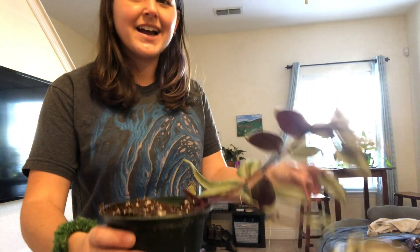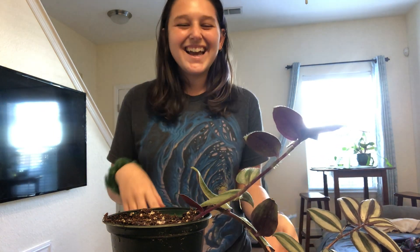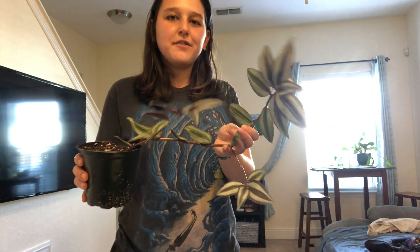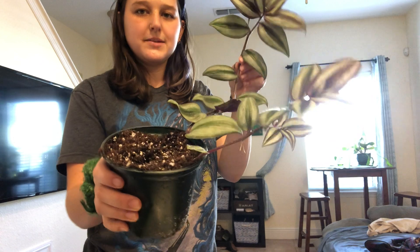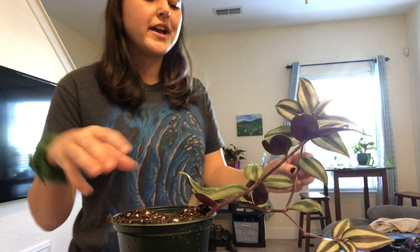It's super easy to propagate. I actually may have stolen a piece of the stem from Lowe's, and that was just a couple months ago. Now I have this whole plant but it's not very full looking — it's kind of lanky and leaning to one side. So I'm just going to cut a couple pieces off and put it back in the soil, hopefully to get a nice full looking plant eventually.